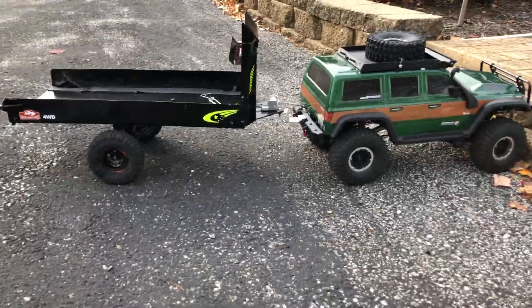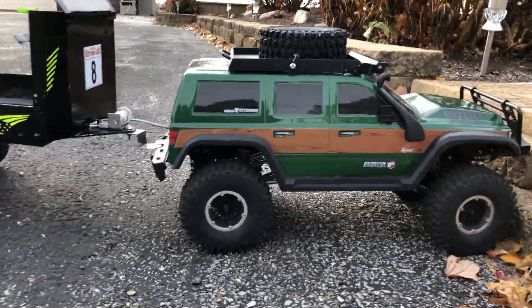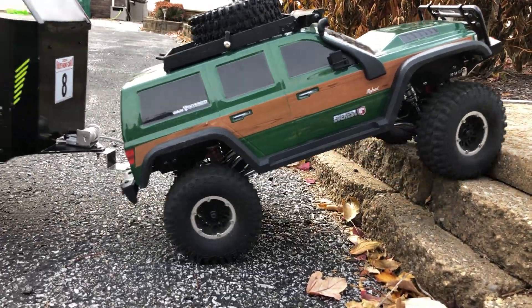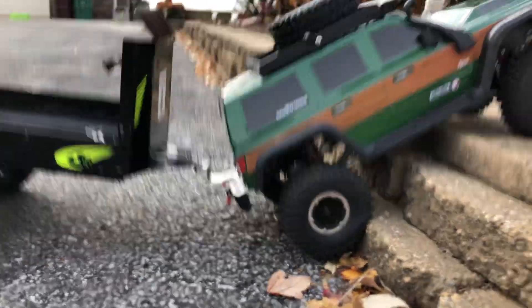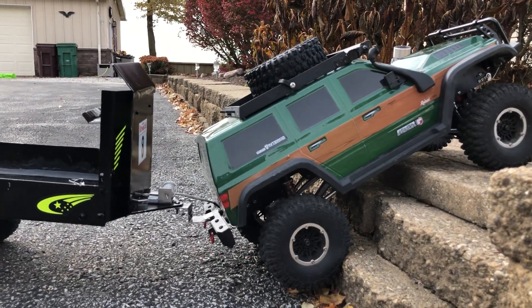I'll show you the clearance angle of the trailer and the hitch. This actually works better on my Gen 7 compared to my Gen 8 for some reason.